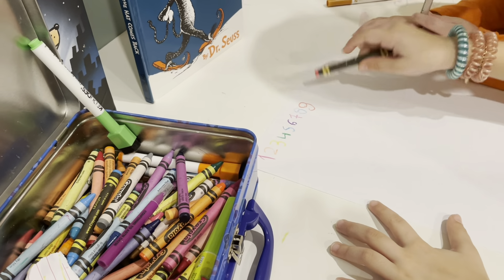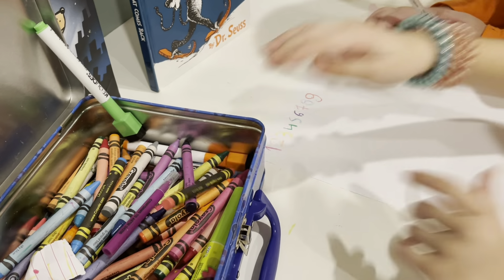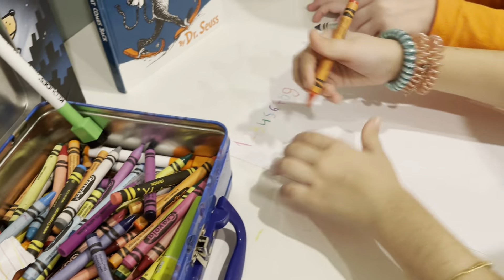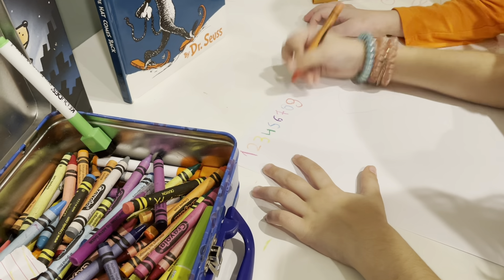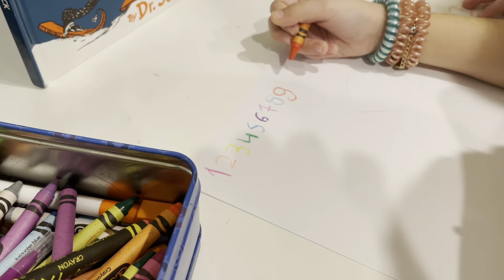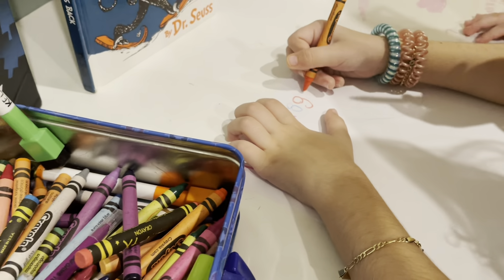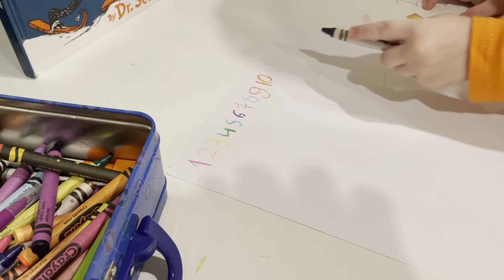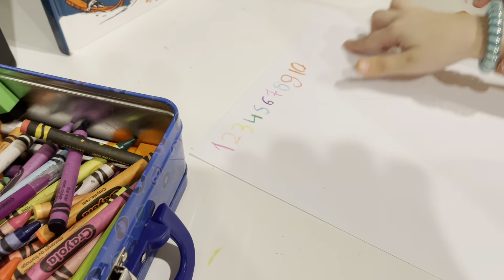Now we're doing the last one — ten! And this time we're gonna use orange. She showed her crayon, and ten! Now let's do some ABCs down here.